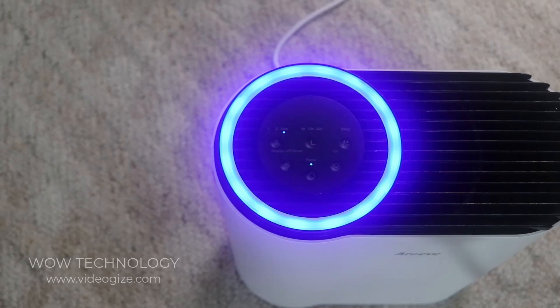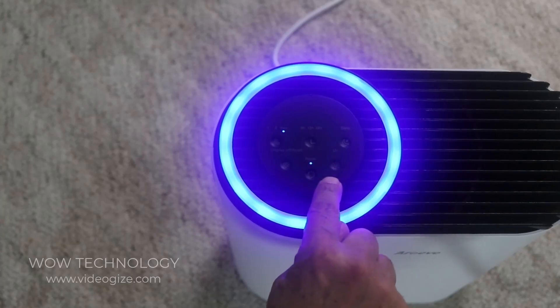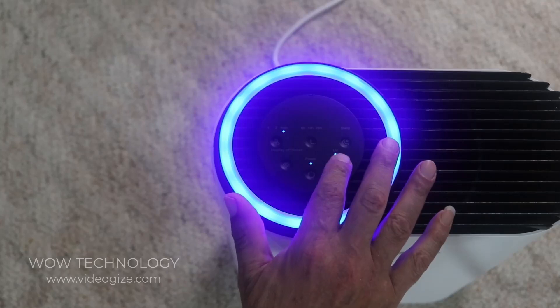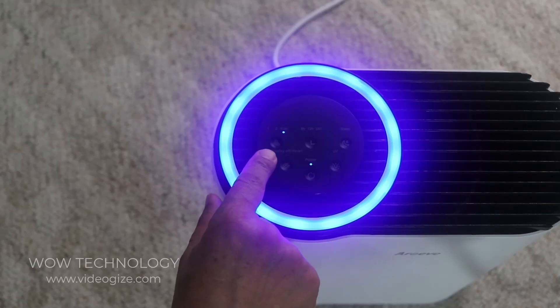If you wish to turn off the air purifier, just touch the off button. It comes with a UV light — to turn it on just tap it, and if you want to turn it off tap it again.